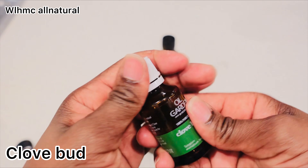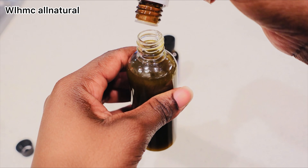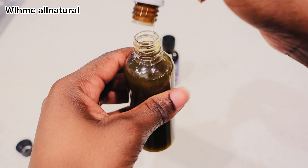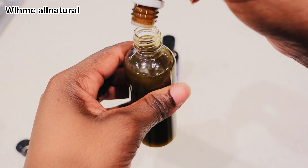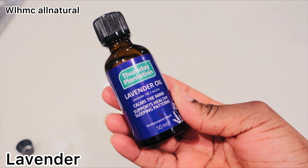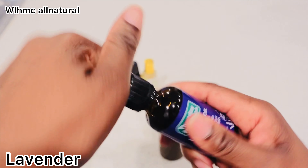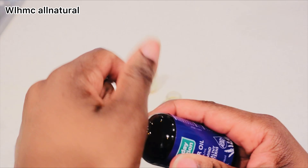Frankincense stimulates follicles, improves hair growth from the roots, nourishes dry frizzy strands, and detangles knots, thereby arresting hair fall and imparting a strong, thick, and silky mane. Clove bud essential oil also helps to promote blood circulation on the scalp, helping with stronger hair. Lavender essential oil also promotes blood circulation, which helps with thicker hair growth.